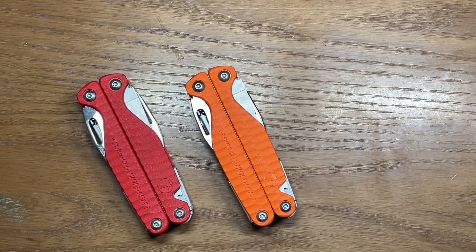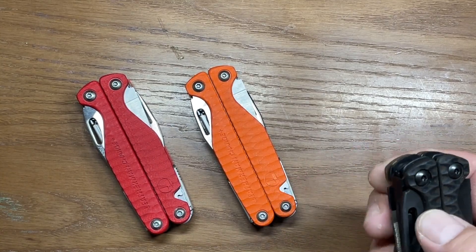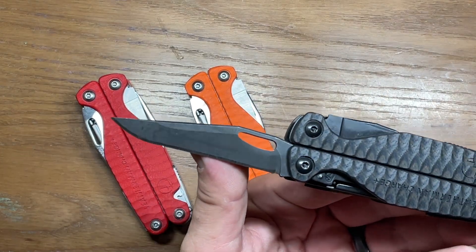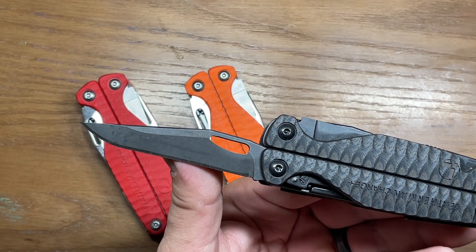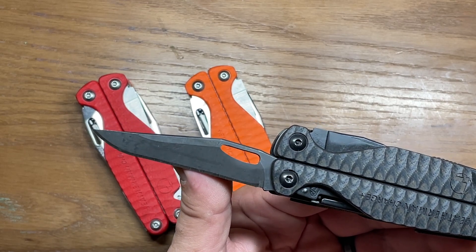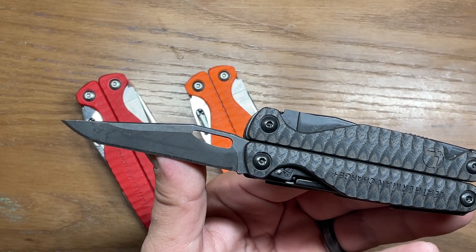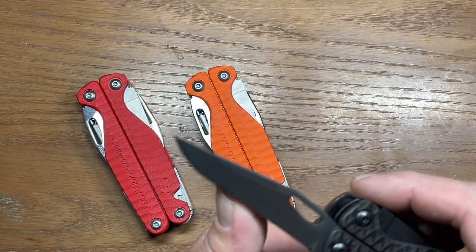You get a very comfortable grip with them. The biggest attractor, though, is the fact that in the main blade steel they use S30V, the same blade steel you find in the Leatherman Charge Plus TTI — the titanium version. This is a little bit better blade steel than what you get in a regular Charge Plus, which comes with 154CM. It's also reflected in the price, which is part of the reason these are a bit more expensive — that combined with the G10 scales.